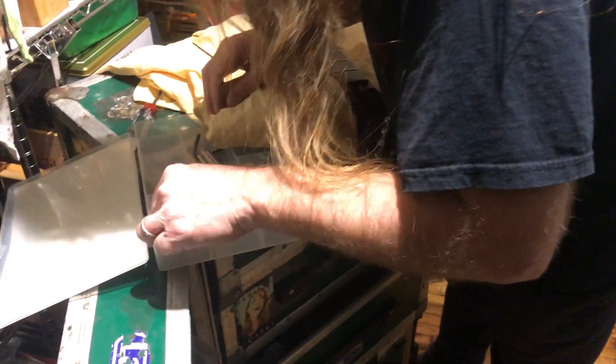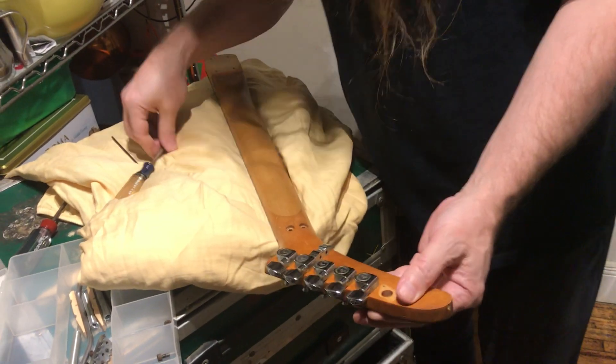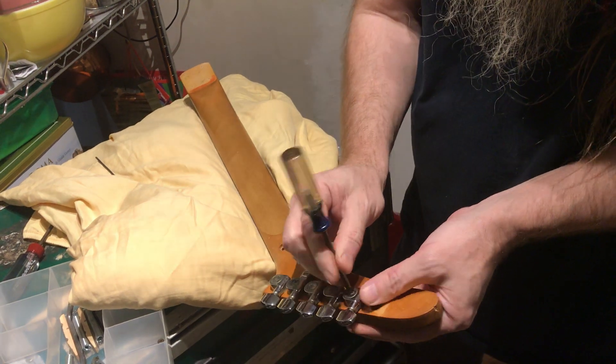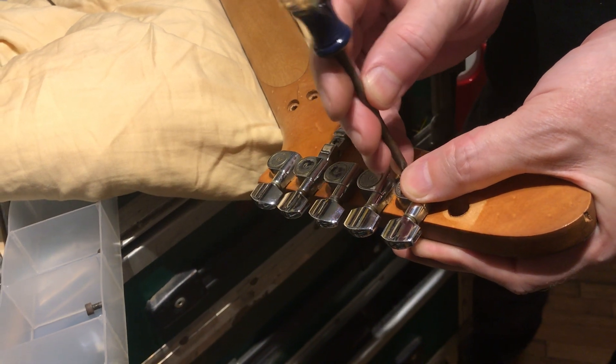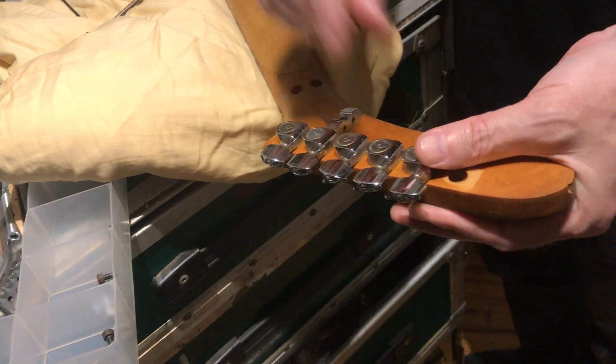All right, continuing on. And what are these things called? Tuning pegs? Yep. Just removing that screw. Why am I taking these off? I'm going to clean these too and it's just going to be easier.